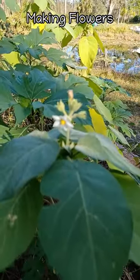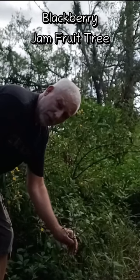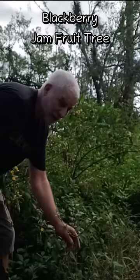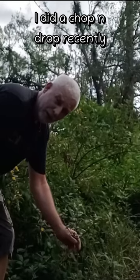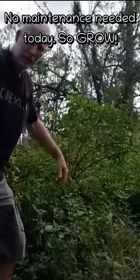Dwarf tamarillo making flowers. This here is a blackberry jam fruit — there's not really anything to do in this spot. I did some chop and drop in a video about a month ago.